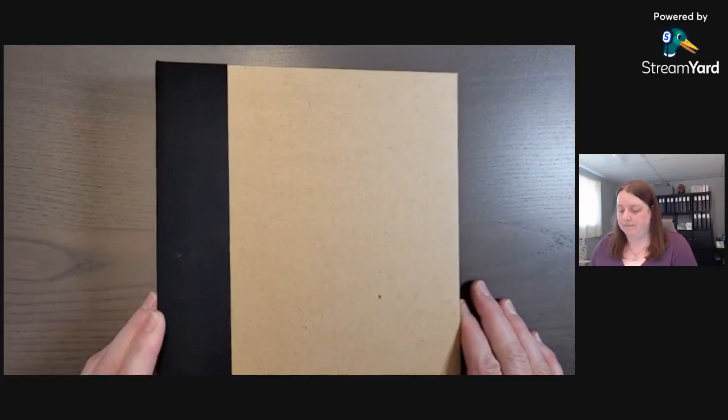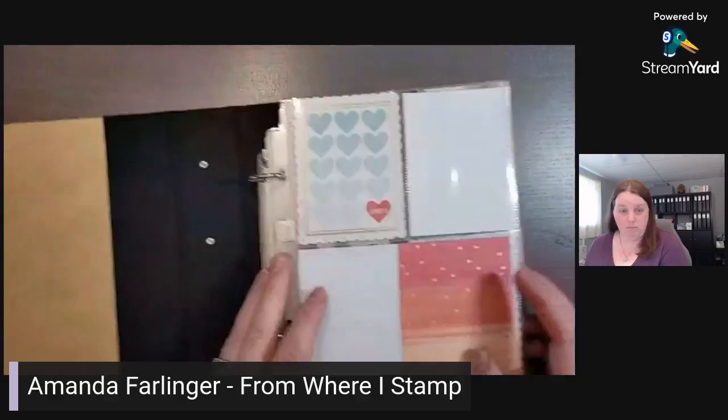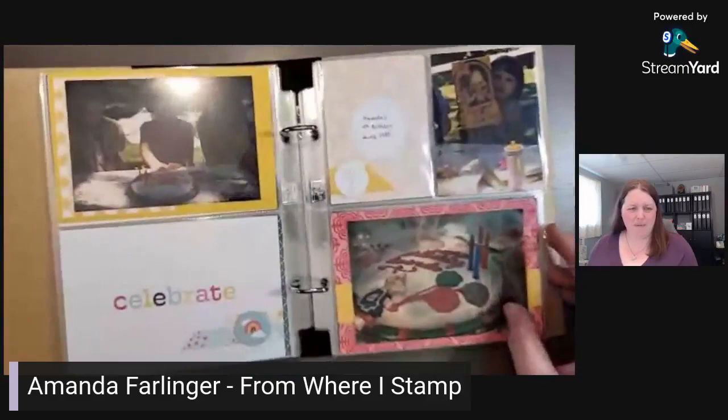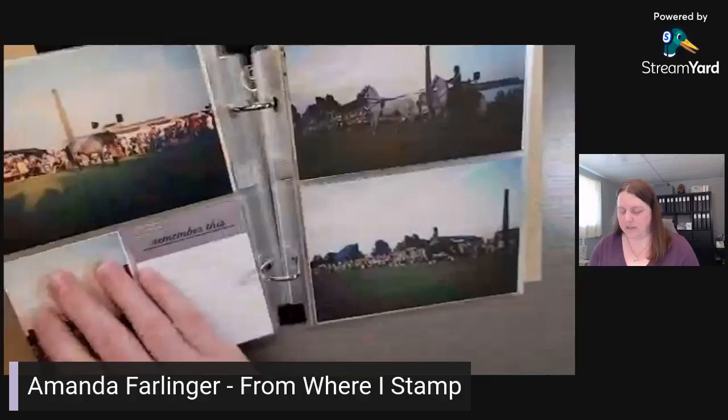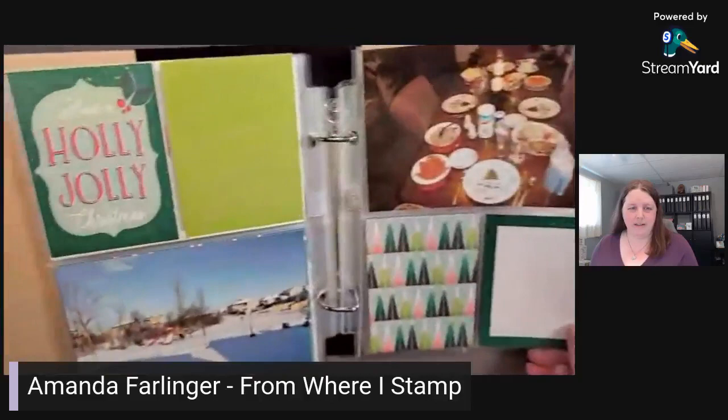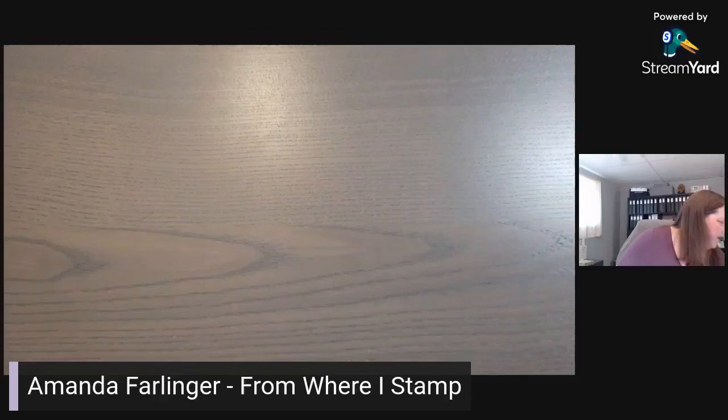We're going to switch this around and get started. I wanted to share some recent pages — you may have seen this one before. My camera's not quite set up and the lights are a bit off. This was another video I did. I'm doing some prep for Christmas so I was playing around with the Santa Express Memories and More — there's a sneak peek.